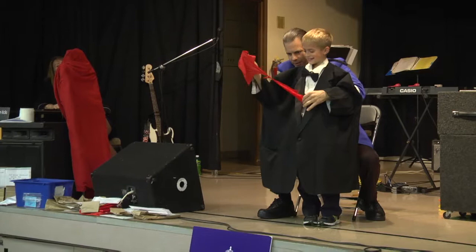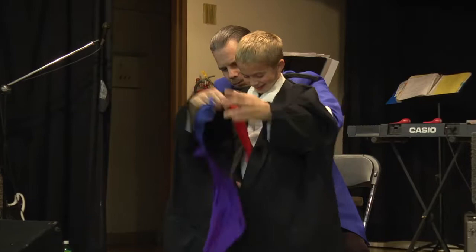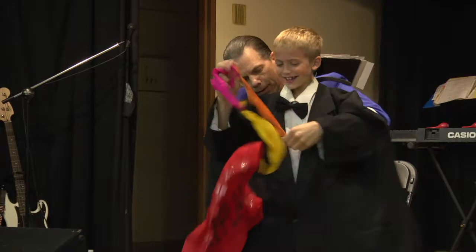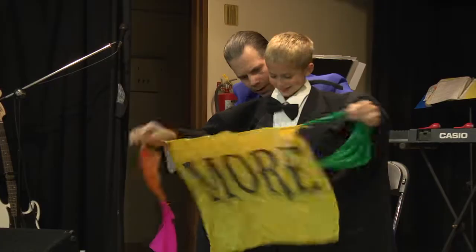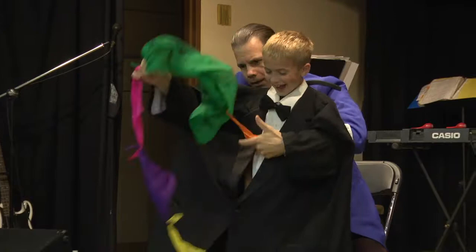One of these. Wait — that's too many. Wait, that's the wrong color. How many? Wait, that has a message. He has a message for you — he wants you to clap your hand. He wants you to clap louder. And he says thanks.